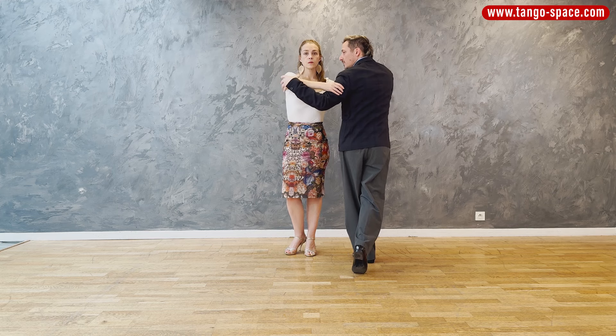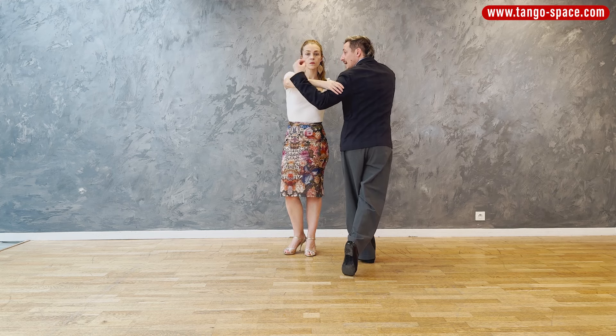Hi Tango Dancer! Are you looking to expand the vocabulary of your tango turns? If yes, this video is for you. We are teaching you a very cool Tango Hero movement — a tango turn with a sacada and an enrosque.